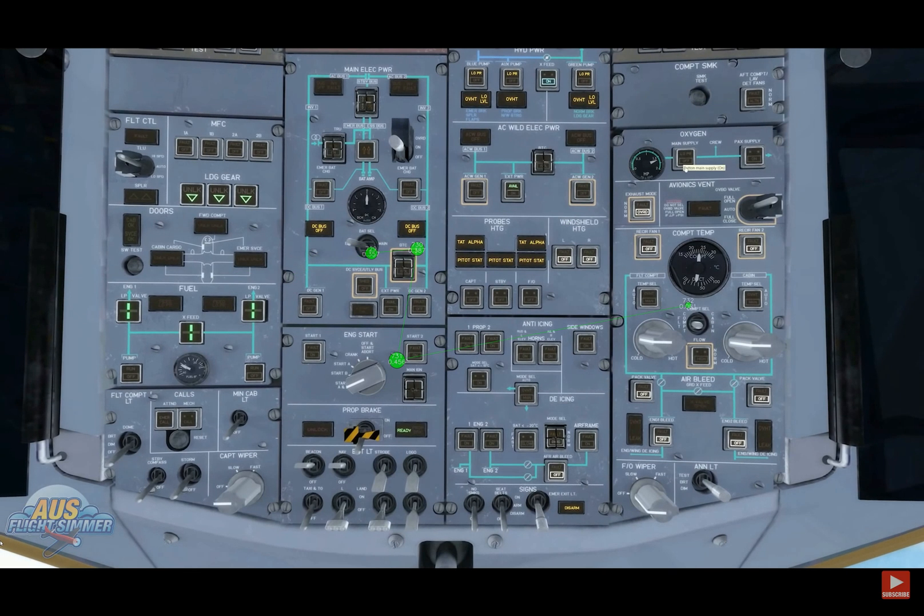Both engines are started. We're going to turn the oxygen on, turn on the packs, and put the cabin temperature up to 20 degrees.